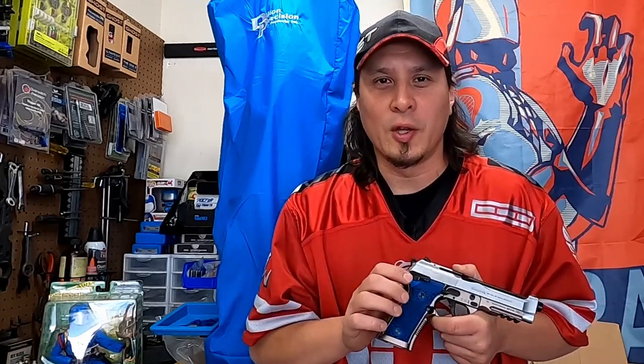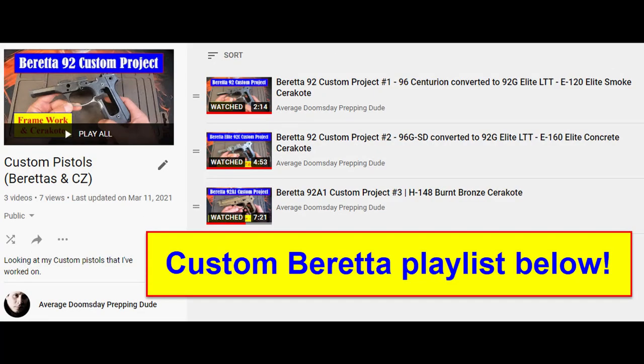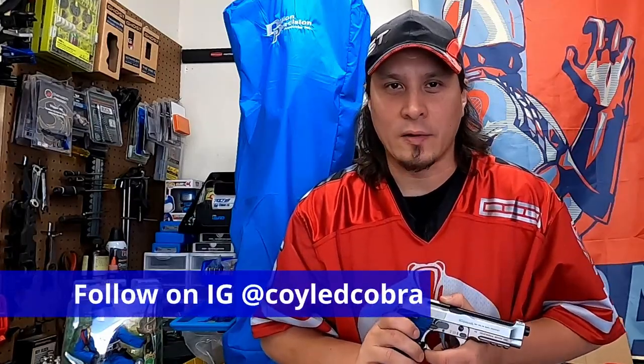What's up, everyone? Thanks for stopping by. I am the average doomsday prepping dude. So today we're going to be looking at another one of my custom guns, the Beretta 96X Performance. If you haven't already, please take the time to hit that little red button to like and subscribe, as I have plenty of do-it-yourself content for the Beretta 92 platform as well as other custom build videos. You can also follow me on Instagram at CoiledCobra.